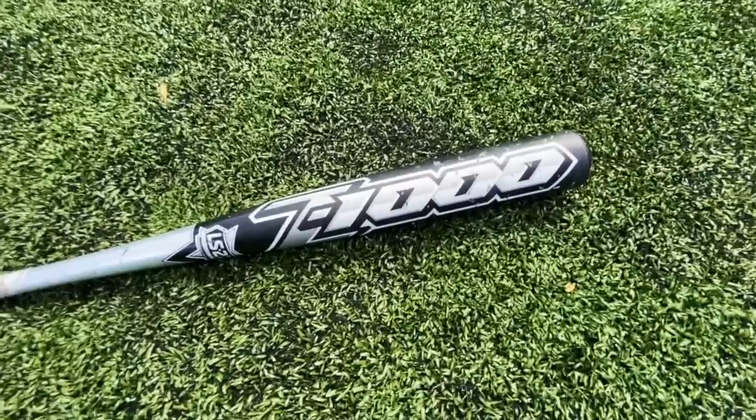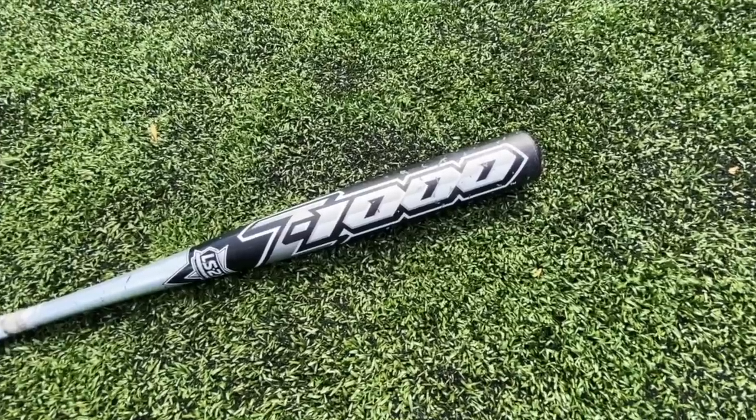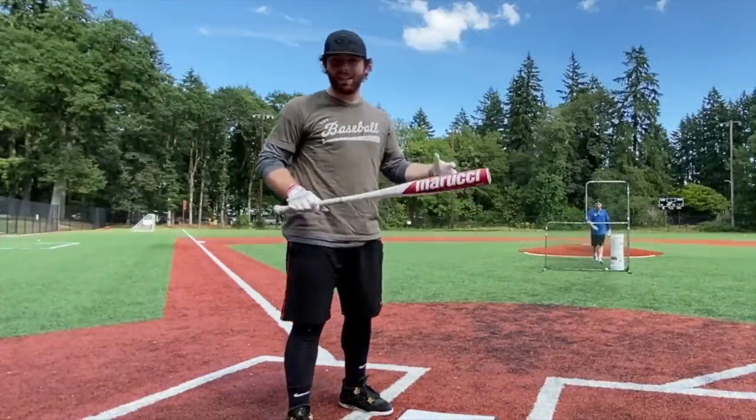The barrel is just a foot and a half long — absolutely insane, it's basically only sweet spot. Let's try it and see if it's really that much better than like a Cat 8, which is just a pretty good BBCOR bat. Let's try it out — we might hit some balls pretty damn far. We're going for 400 feet today.